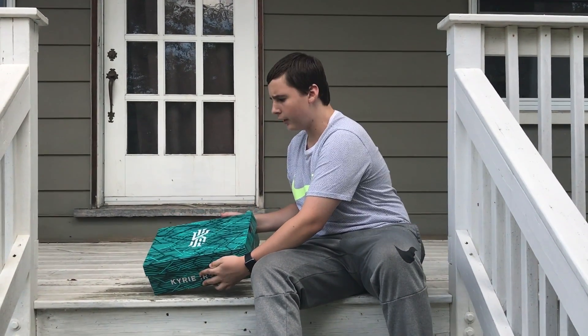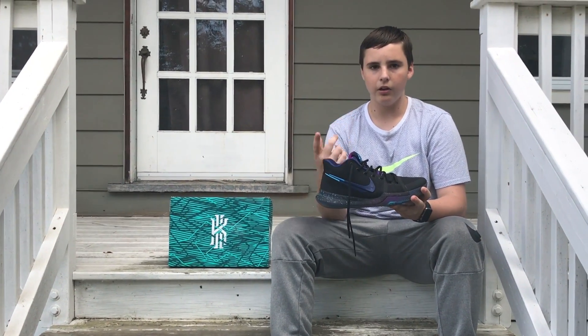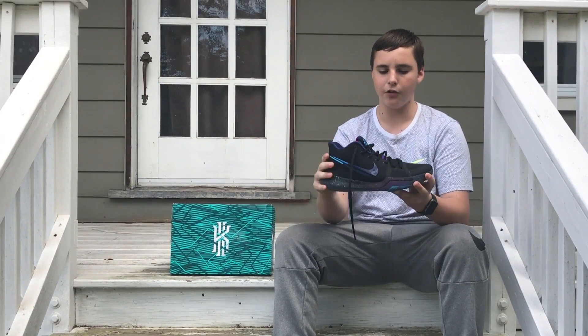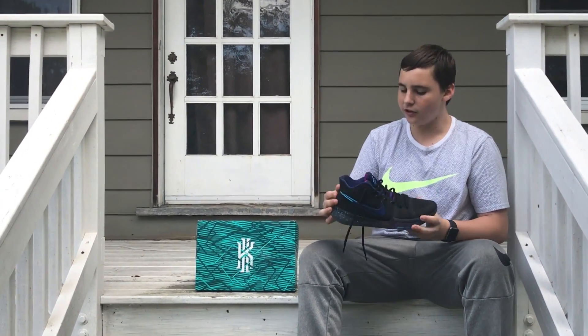Hey guys, Plasma here from Sneaker Review TV. Today we have the Kyrie 3 Flip the Switch. In the Flip the Switch colorways there were LeBrons, Kobes, KDs, Paul Georges, and of course the Kyries. These are probably my favorite out of the Flip the Switch — I just really like the Kyrie.